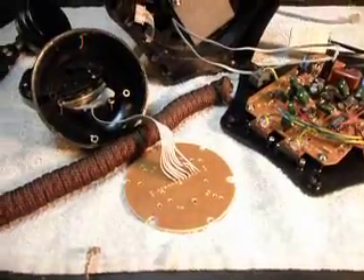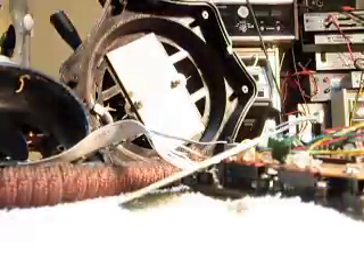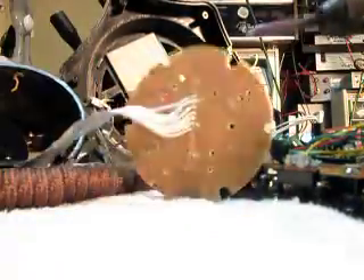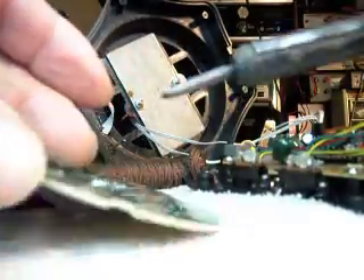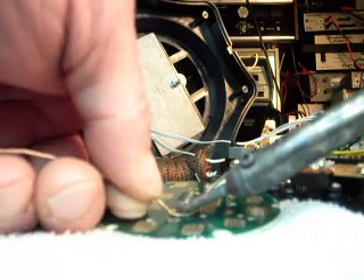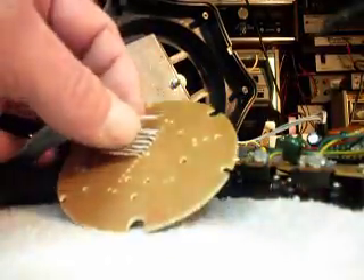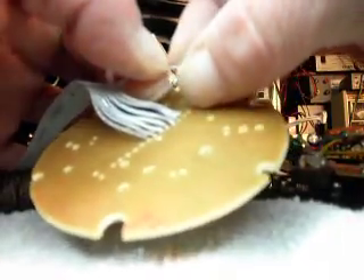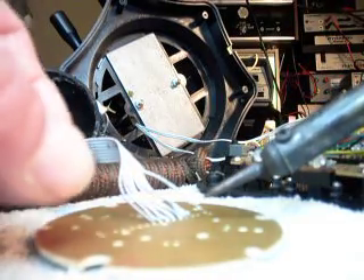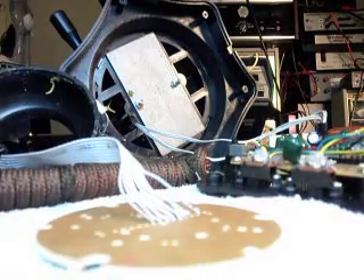I'm going to go ahead and put that back together real quick. I'll set the video down and do some work on this telephone. What we want to do is get this solder off this board here and open up the hole for the wire. I'm going to make sure all the little strands are together, then solder that real quick. I like to solder them so they don't get away from you when you're trying to fish them through the hole.